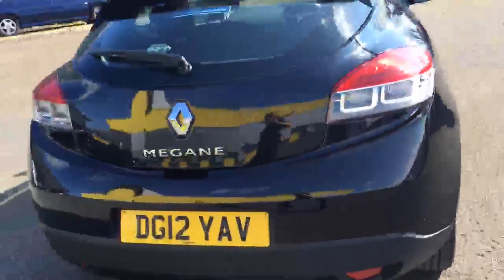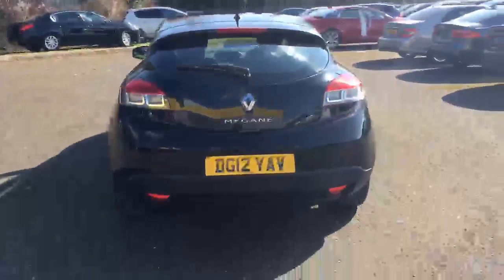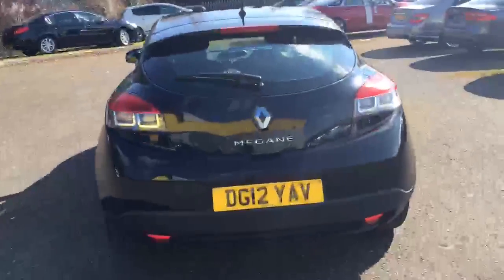Coming round the back — the colour does look great, good condition. Opening the boot — quite a big boot for a coupe version. No spare alloy space saver wheel under there unfortunately. Closing the boot, no marks there to point out on the back.